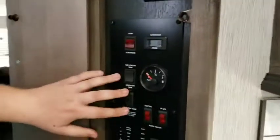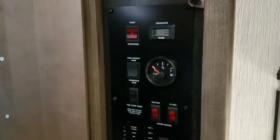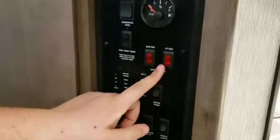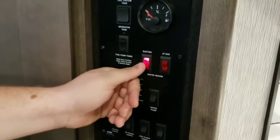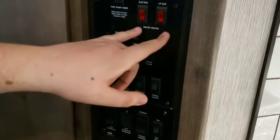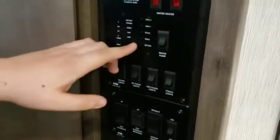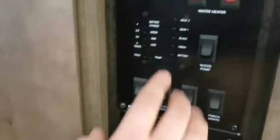The generator controls we'll go over when we do the outside portion of the walk-through. For your water heater, you've got your gas switch here and your electric water heater switch here. The camper is already winterized so there's no water in the water heater, so we're not going to run these today, but I do want to show you that they are working.